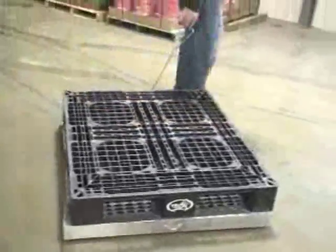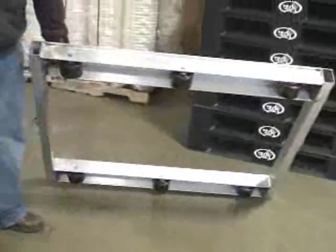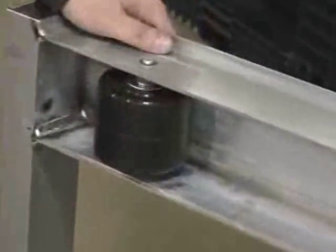For pallet transport, our popular DOL series aluminum pallet dollies are the solution. All welded aluminum construction is durable yet lightweight. Phenolic rollers provide easy portability.